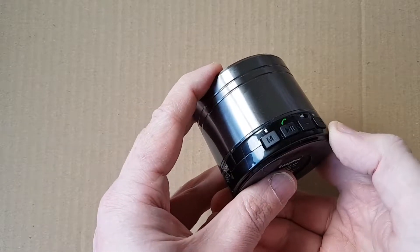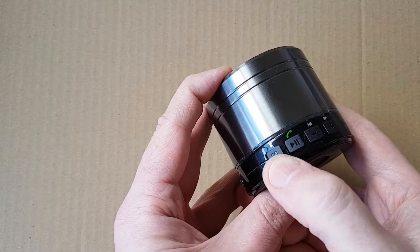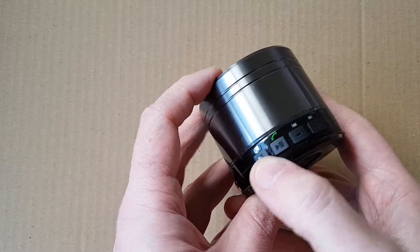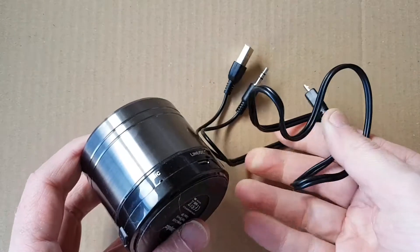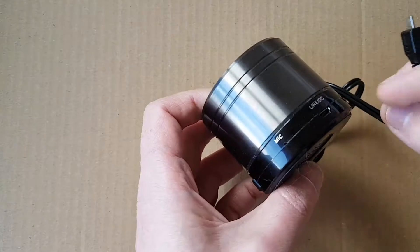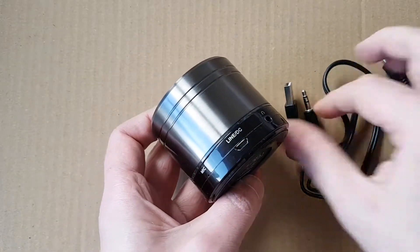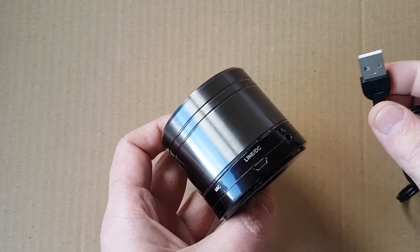Along the side here we have our buttons. We have a mode button that switches between Bluetooth and line-in, so you can do a line-in from the included cable. There is a special cable that plugs in here via micro USB, and you can do line-in from this or alternatively you can do charging.